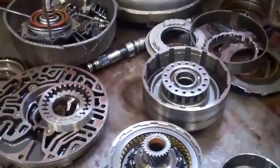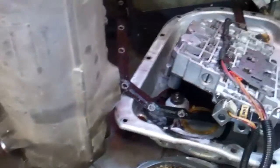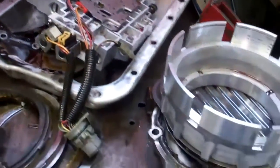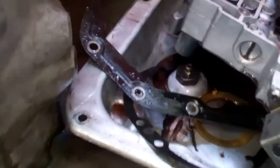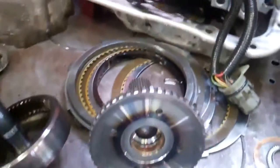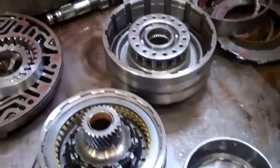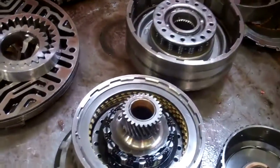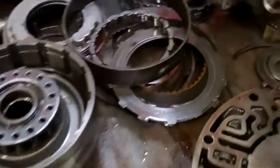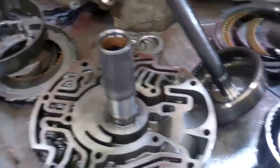Randy, we have your Suburban transmission disassembled and laid out on the bench here and I'll show you what we found. You can see the parts here — you saw the pan earlier, and this is your transmission pan again with that fluid and that contamination in there. We wondered where it came from, because you did just have this repaired recently, and some of the parts do look new — your clutches still seem okay.